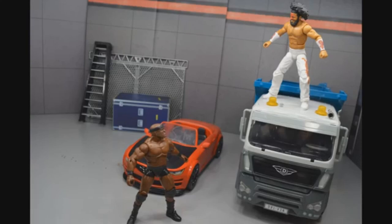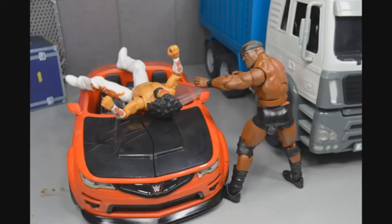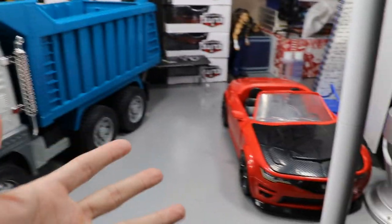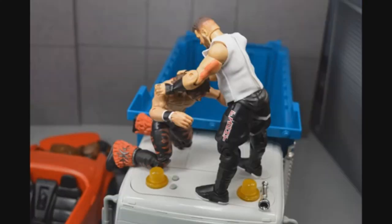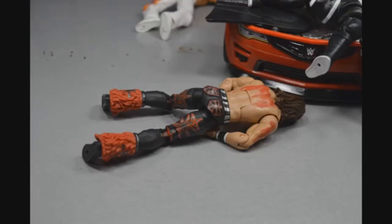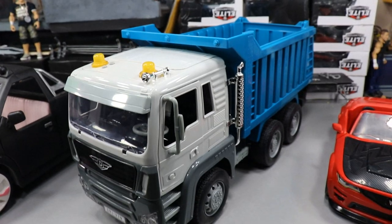You can do that spot where Undertaker choke slams Rikishi off the top of the Hell in a Cell into the back of the dump truck. You can jump off the dump truck — he's coming down, he bounces off that truck! You can throw somebody through the windshield of the camaro in the parking lot. You can do a package piledriver off the dump truck onto the hood of the car. Kevin Owens just taking everyone out — package piledriver! That's it, everyone's dead.